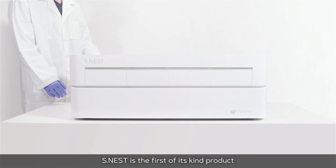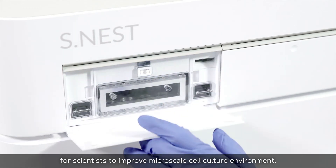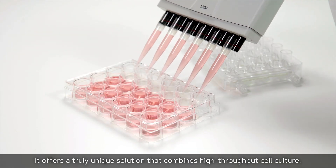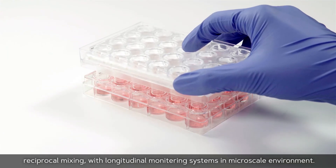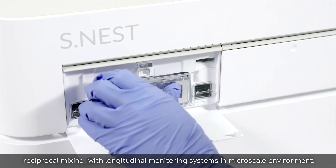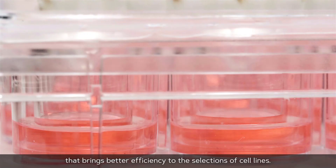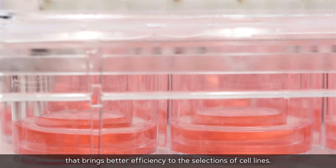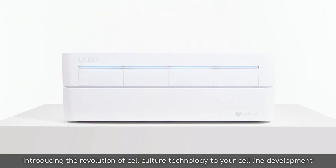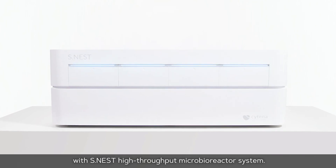S-NEST is the first of its kind product for scientists to improve micro-scale cell culture environments. It offers a truly unique solution that combines high-throughput cell culture, reciprocal mixing, and longitudinal monitoring systems in a micro-scale environment. S-NEST is a fully integrated system that brings better efficiency to the selection of cell lines, introducing the revolution of cell culture technology to your cell line development with the S-NEST high-throughput micro-bioreactor system.